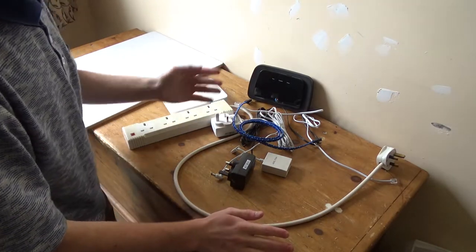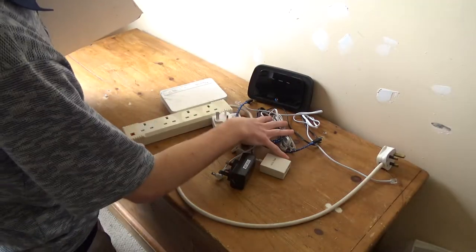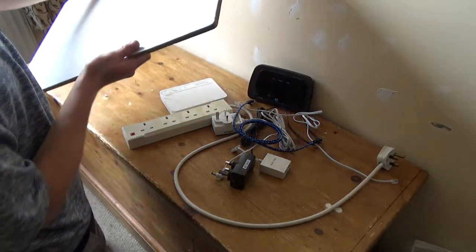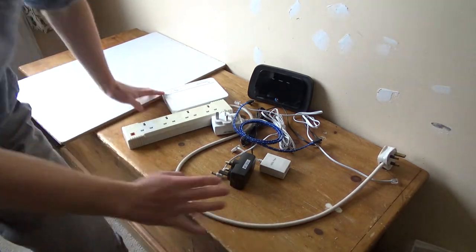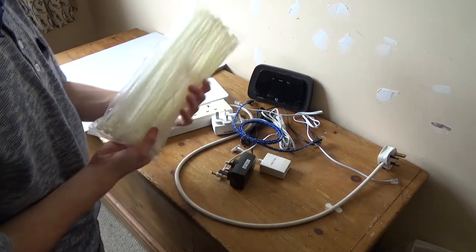Taking inspiration from Linus Tech Tips and Jay's Two Cents, I'm going to figure out a way to mount all of this onto this board so it's all nicely laid out, which will just make it a lot easier for setting up and cleaning and all sorts. Because this morning some 300 millimeter cable ties arrived.